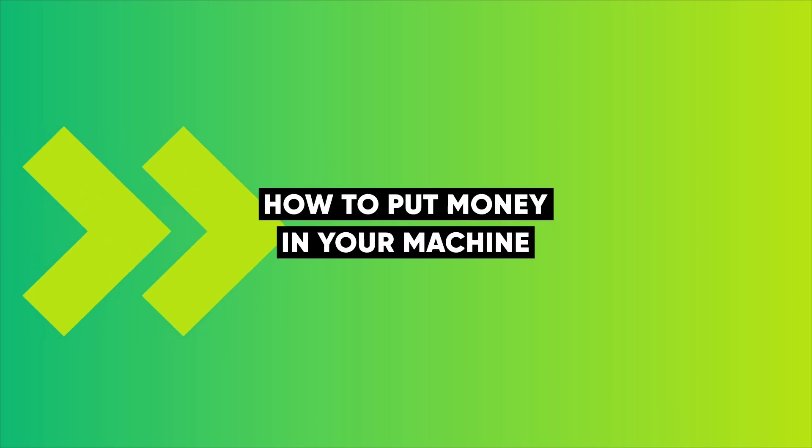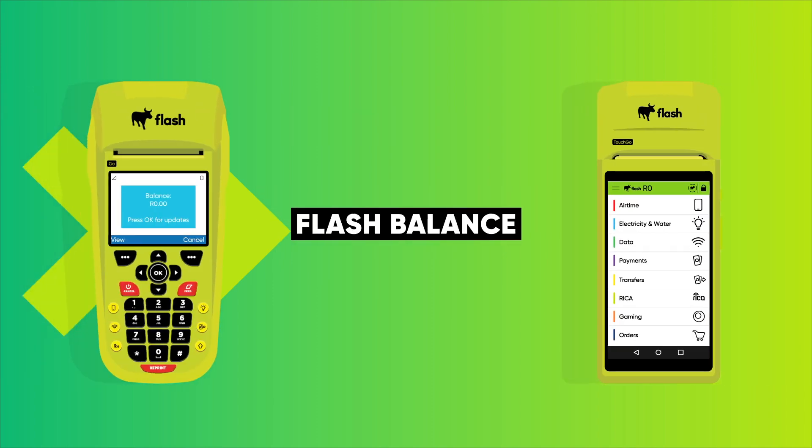Before you start selling, you'll need to put money in your machine. This is called your Flash Balance. And we've made topping up easy. Here are your three options.